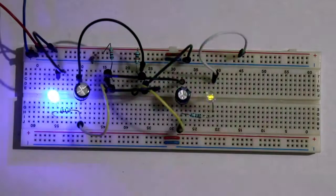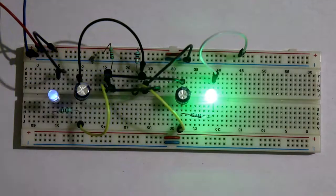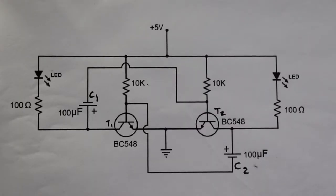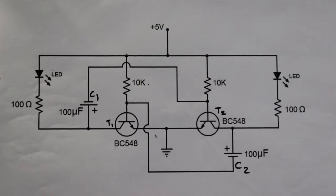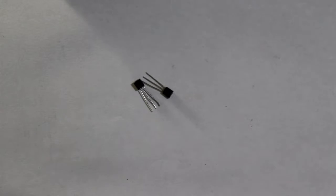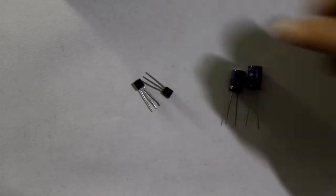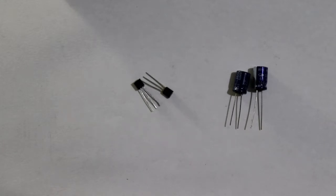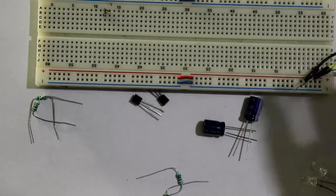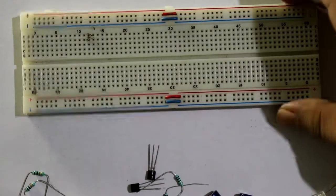In this video we will see LED blinking with transistor. This is the breadboard connection and this is our circuit diagram for this project. For this project we need two NPN transistors - I have taken BC548 - two electrolytic capacitors of 100 microfarad, two 10 kilo ohm resistors, 200 ohm resistor, some LEDs, and jumper wires for breadboard connection.